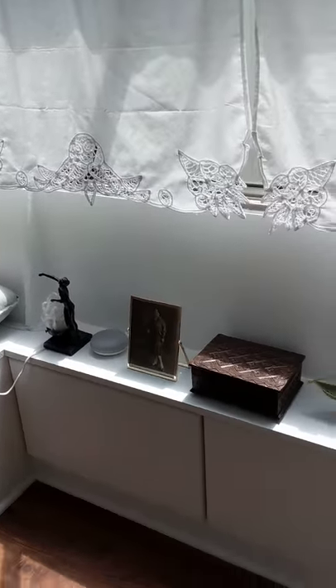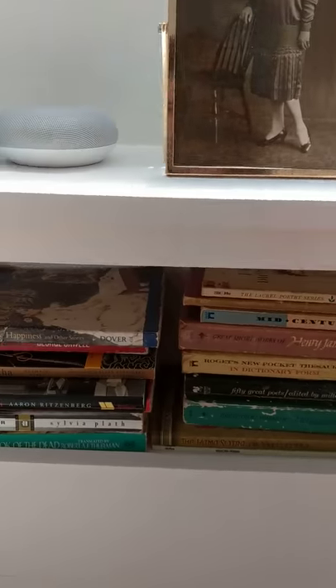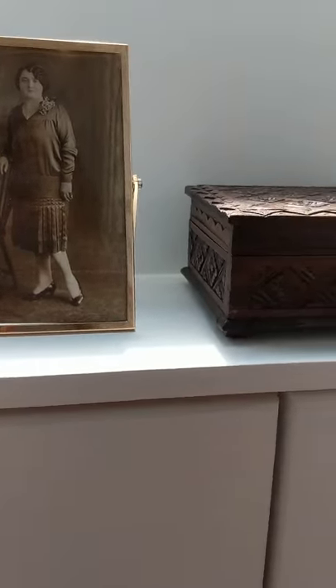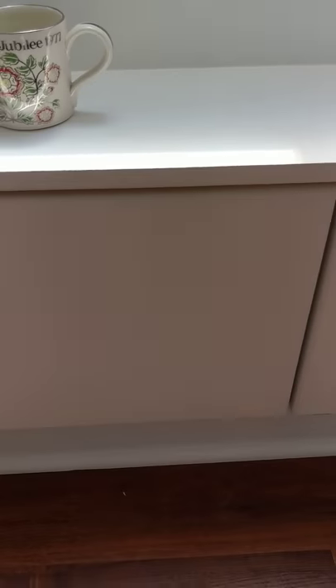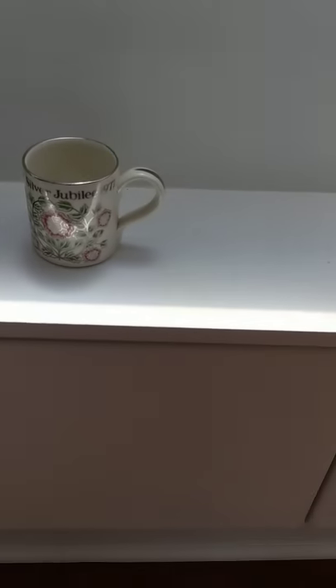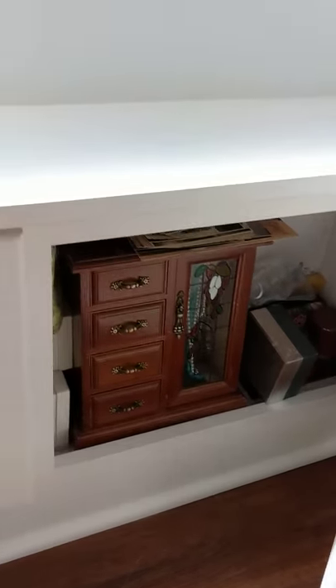Over here is the reading nook. I have some more storage down here — I have a lot of books, so I put the smaller ones in here, along with different knick knacks. In here I have a magnetized panel which you can take off just to charge the car batteries in case of any issue. It's a slow charger, and there's more storage space here too — lots and lots of storage.